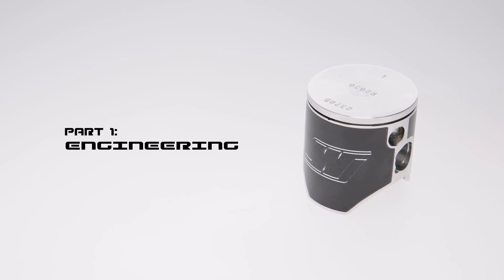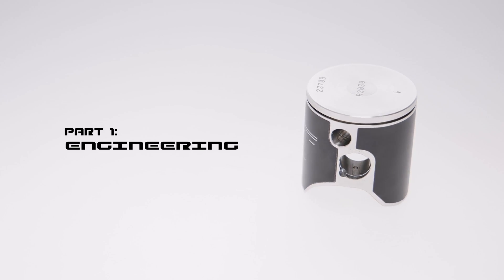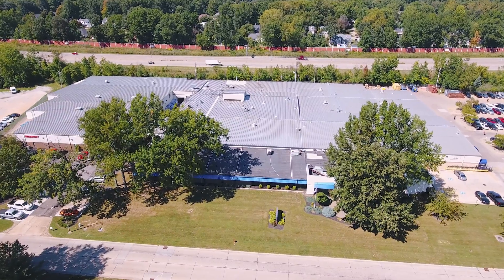Hello, my name is David Back. I'm the engineering manager here in Mentor, Ohio. Today we're going to be taking a look at the process used to develop the new YZ125 piston.